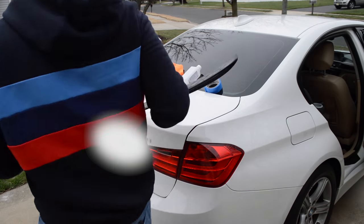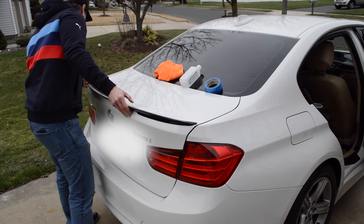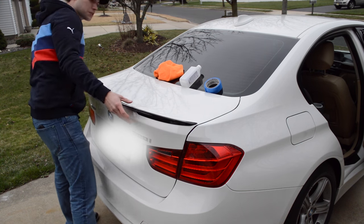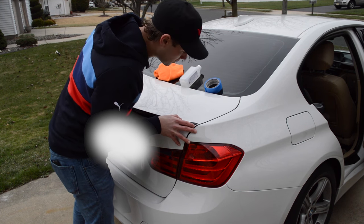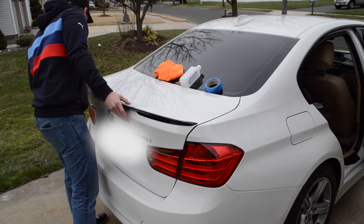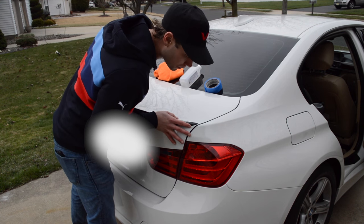So now what we're going to do is we're going to place the fitment, try out the fitment, make sure everything lines up good. Now this one lines up really good — it lines up pretty much end to end. So it should be pretty easy to put it on here.